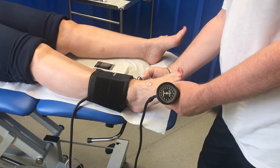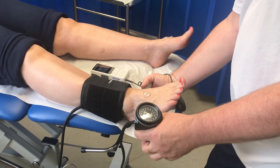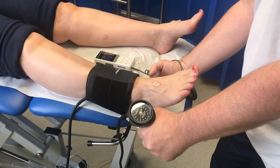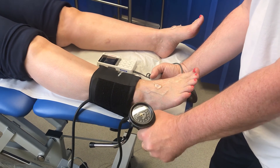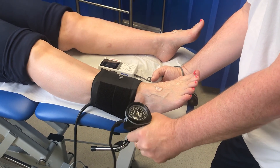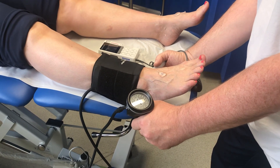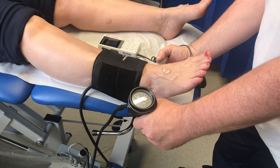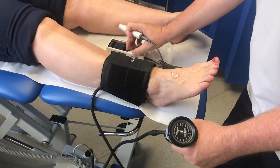I'll now move on to the posterior tibial pulse behind the ankle — same principle. Find the best sound you can find and inflate up. You'll notice the foot moves a bit when you inflate, which is why it's important to anchor the Doppler onto the skin so you stay on the pulse. Once the sound has completely gone, deflate slowly. There we go — first sound. Deflate completely to release all the air from the cuff.